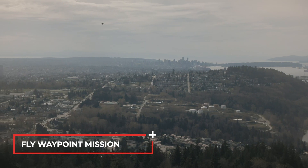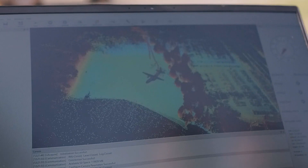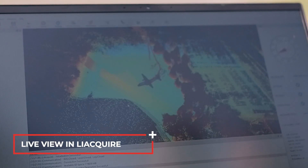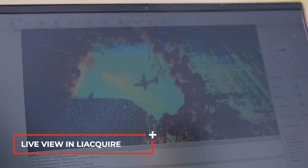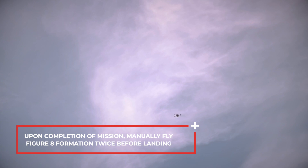Fly the waypoint mission. Monitor real-time data collection in LiAcquire. After completion, fly figure eights twice before landing.